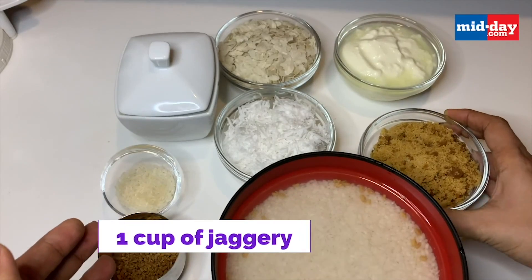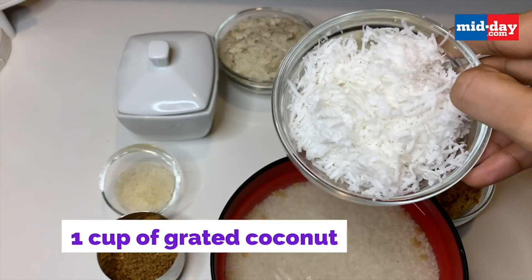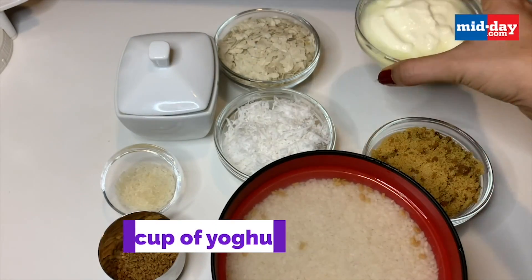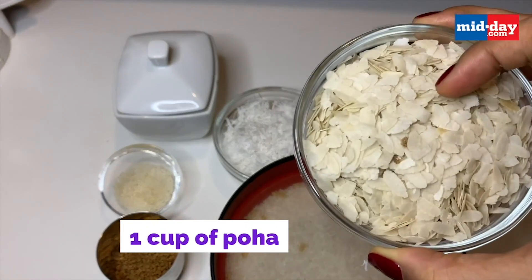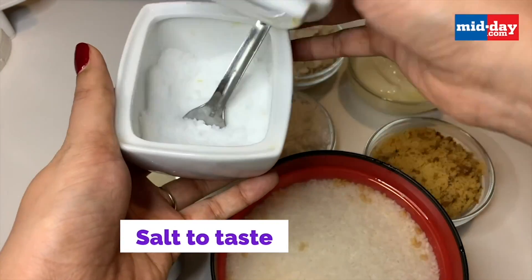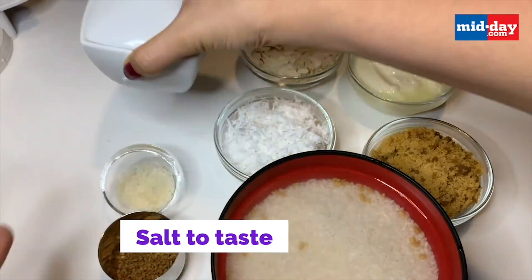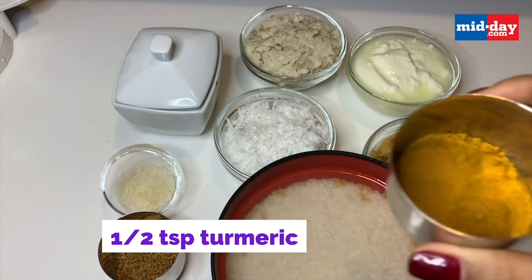You need about a cup of grated jaggery, a cup of grated coconut, a cup of sour yogurt, a cup of poha, salt to taste, and half a teaspoon of turmeric.